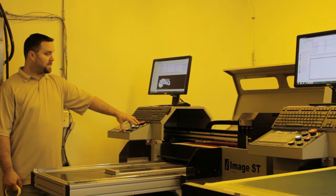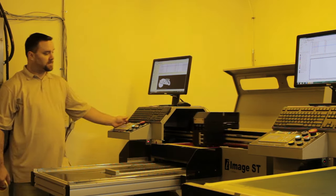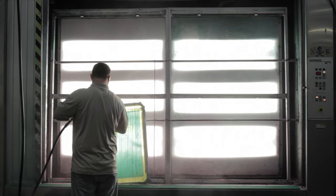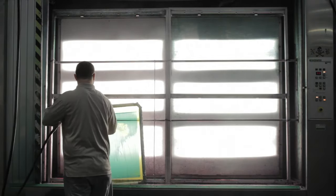The other method is printing the design direct to screen. In this method, you can skip the vacuum process, which saves a bit of time and money. Once your design has been burned into the emulsion, you'll need to rinse off the screen, washing away the shapes of your design, essentially creating a stencil for the ink to pass through later.